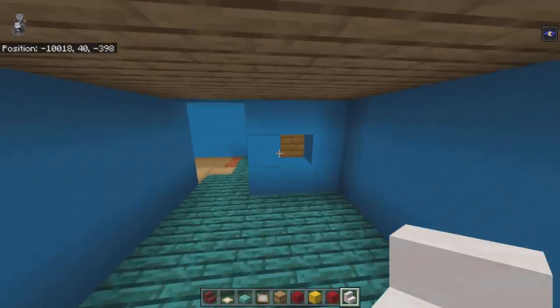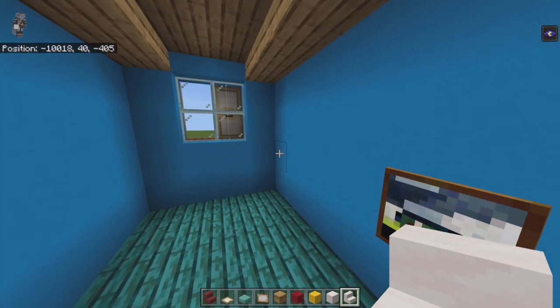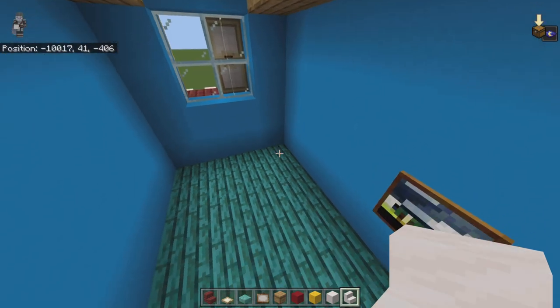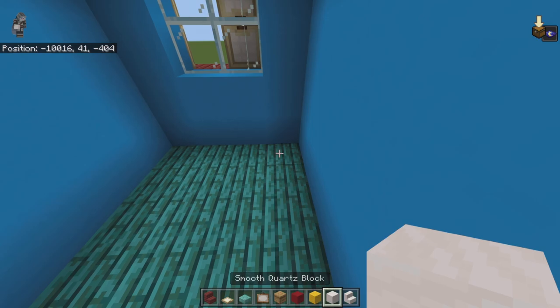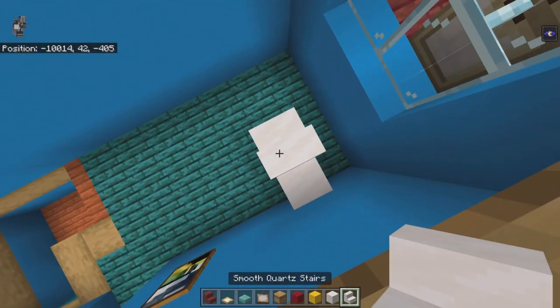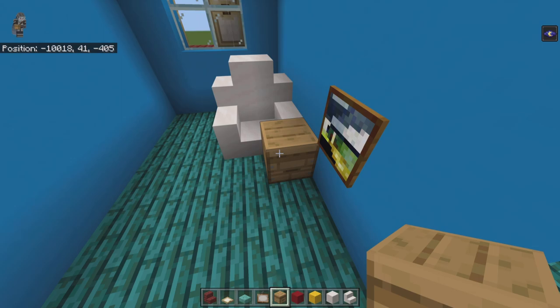Come into this small room. Get out smooth quartz blocks. With the window treated as if it's at the back, from the back right-hand corner count forward by one and place two smooth quartz blocks moving left. On top place smooth quartz stairs facing into each other, and in front of those blocks place stairs facing away from each other. On top place stairs facing into each other. In front of the right stair place a beehive.